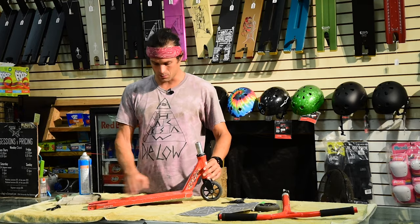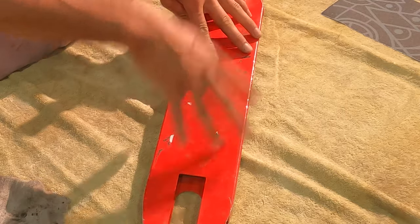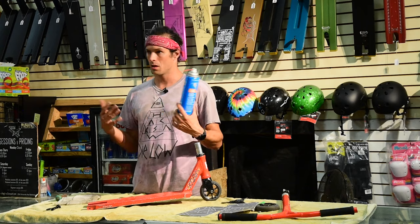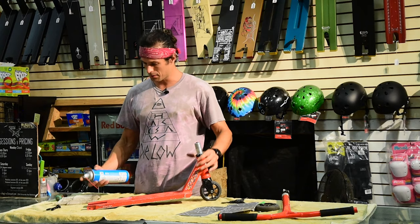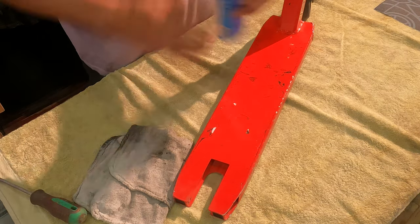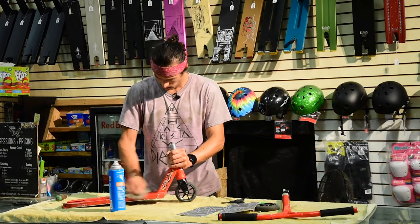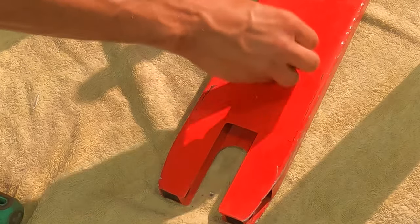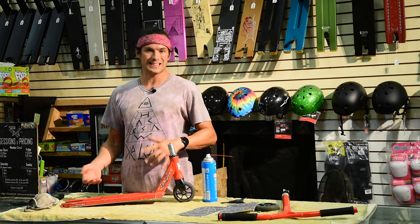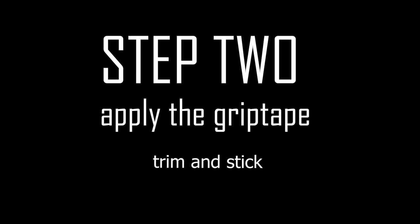What we have to do first is get all of the gunk off the deck from the previous grip tape. The new grip tape will not stick on this, so you need to get it all off. I use Clean Streak — you can use brake clean, any sort of degreaser — and we're going to get all this crap off there. Now my deck is cleaned up, everything looks good, no sticky residue on it.